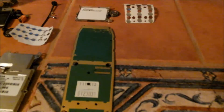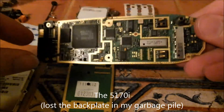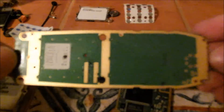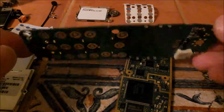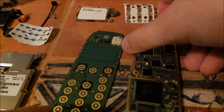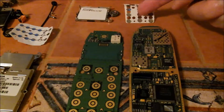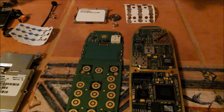Moving on to the final model — the final model PCB. This one had two large PCBs inside. Mylar push button, LCD, speaker, and microphone. And that's all for that one.